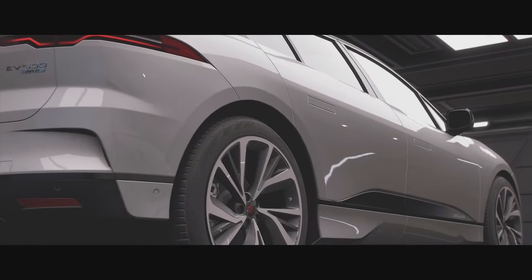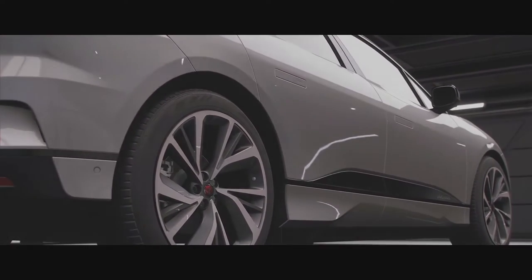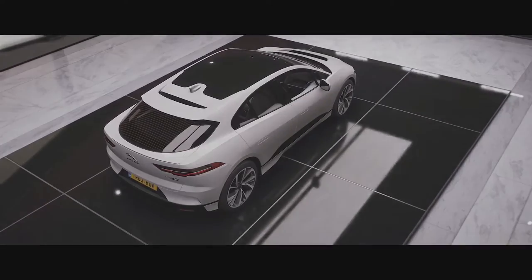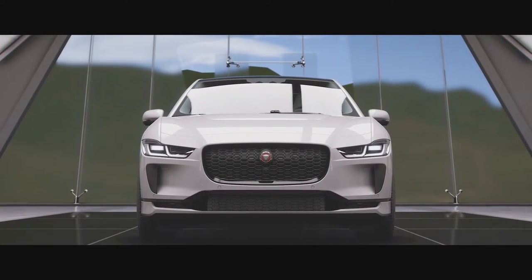Now the I-Pace here is more of a cross-land vehicle. It's kind of halfway between a sporty vehicle and an SUV, and of course it is electric and all-wheel drive as well.